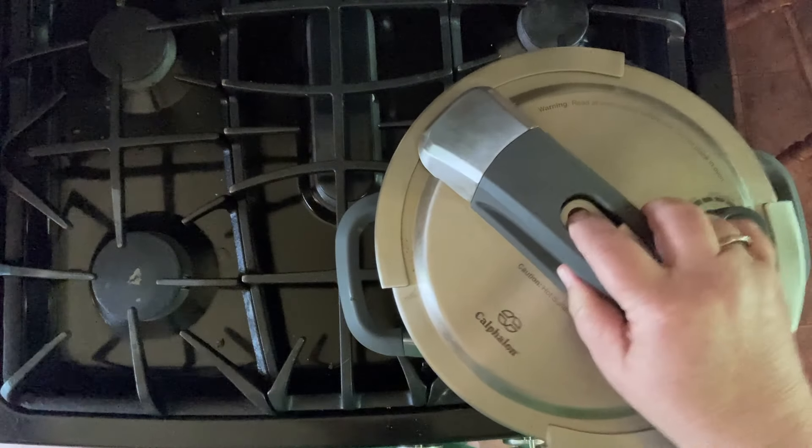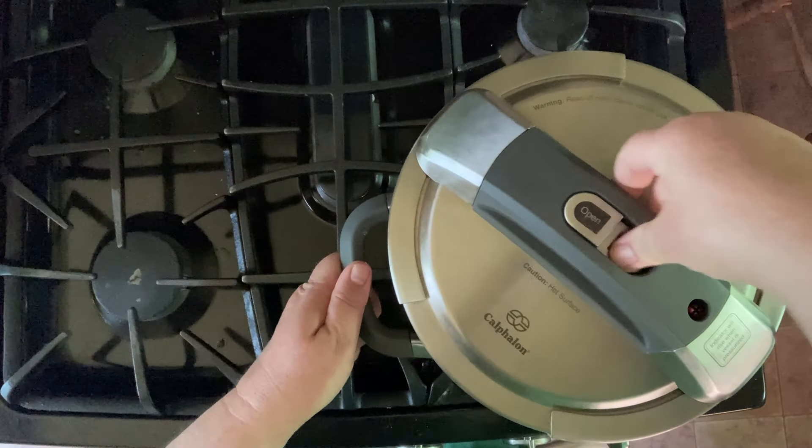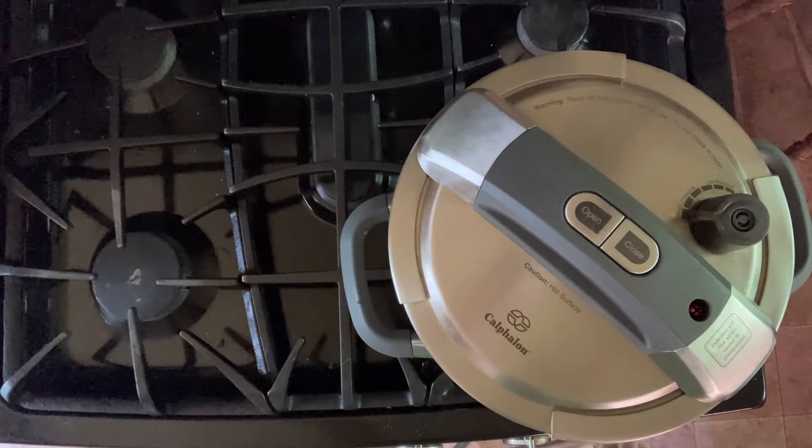Putting the lid on my pressure cooker. You might use an Instant Pot — either way, if you use an Instant Pot, set it to manual 10 minutes with a natural release.